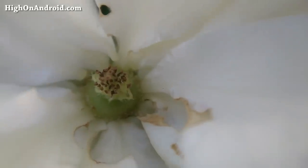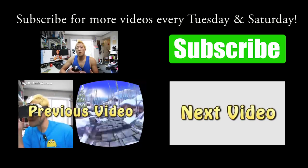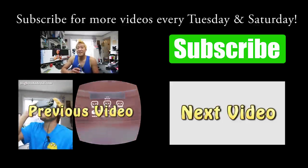And that, my friend, is how you take super macro shots with your smartphone. Thanks guys for watching this video. If you enjoyed this video, don't forget to hit that thumbs up. If you want more cool videos like this, I have a new video every Tuesday and Saturday on this channel, so don't forget to hit that subscribe. And as always, I stay here on Android.